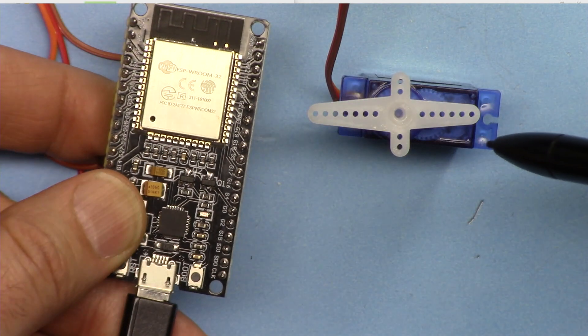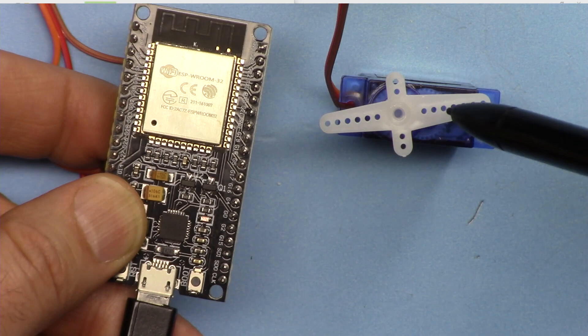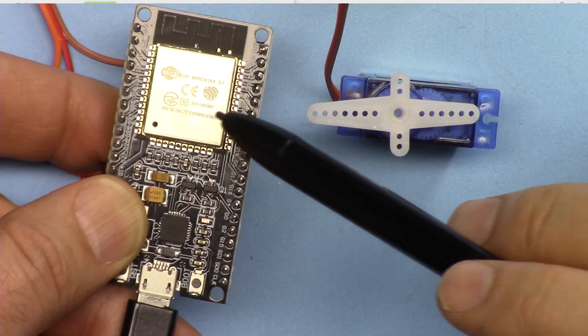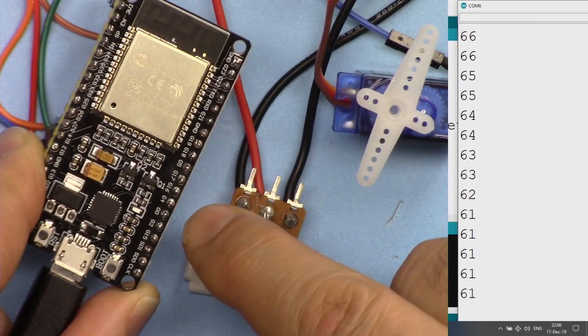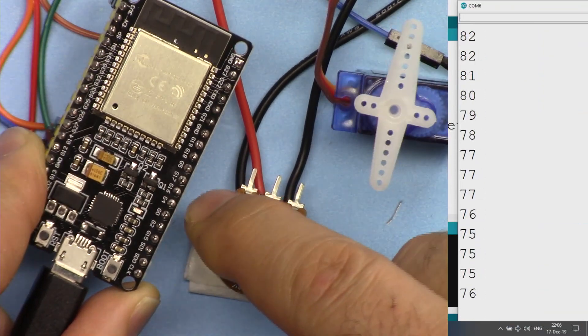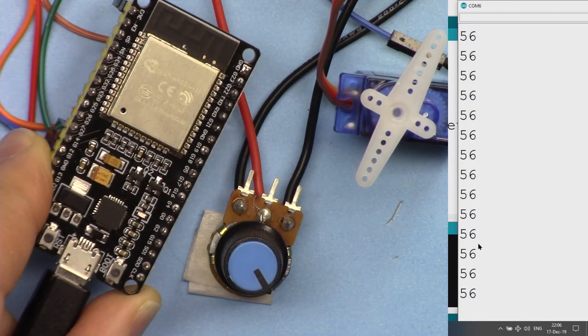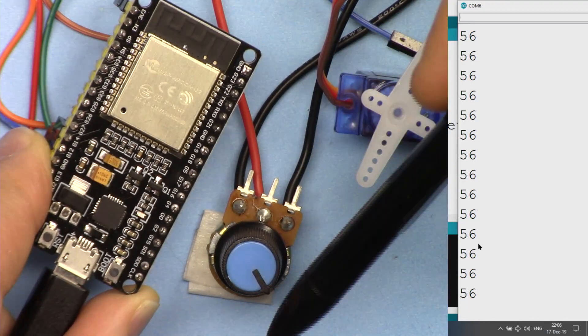I also have another video explaining how to control a servo motor using ESP32 without a potentiometer — the link is below this video. I also have a video explaining how to control a servo motor using a potentiometer and ESP32, and that link is also in the description below.